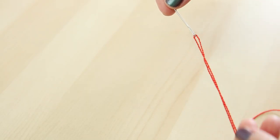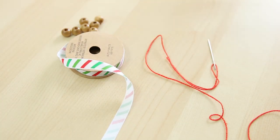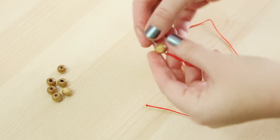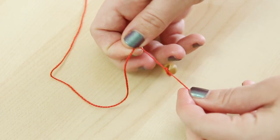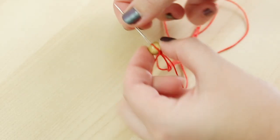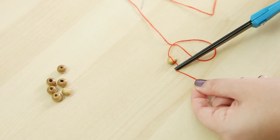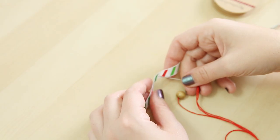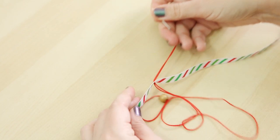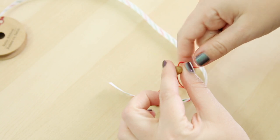For this simple tree ornament I'm starting with a single threaded needle of craft thread, these wooden beads, and this ribbon from our supply swap. String one bead to the very end and tie a knot around the bead so that it's secure on the thread. You can thread the needle back into the bead to hide the knot and then trim off the excess thread. Now with this single bead sewn on, start sewing into the ribbon. This first line will be the base of the tree; sew on another bead after that and sew into the ribbon once again.